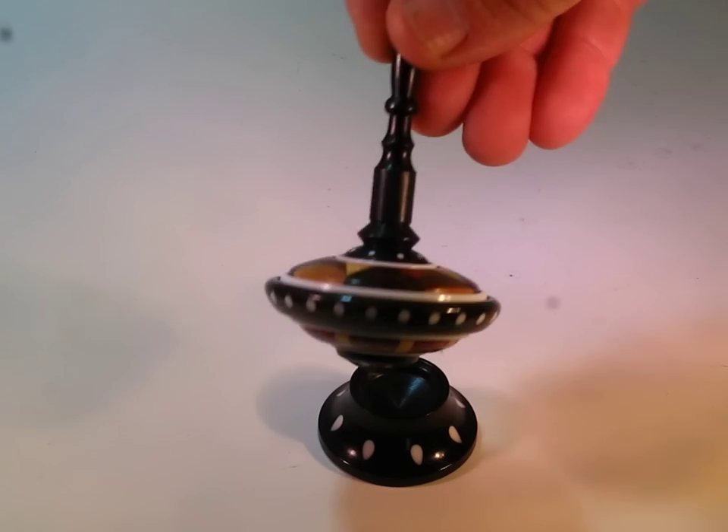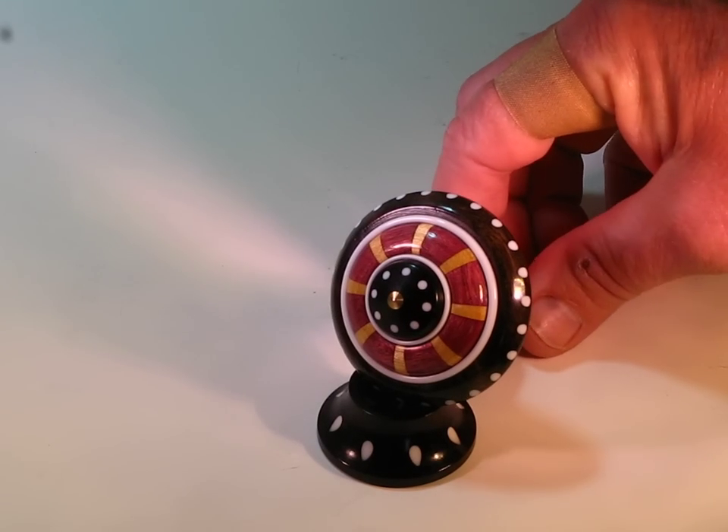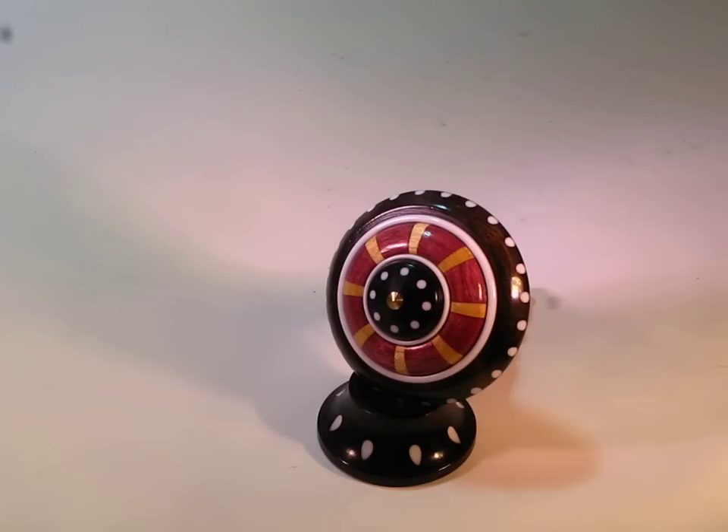The stem is made of ebony. Take a look at the bottom. We have a different kind of wood here — the purple colored wood. This is Purple Heart from Brazil, and the yellow, once again, is the Pau Amarillo, sometimes called Yellow Heart.